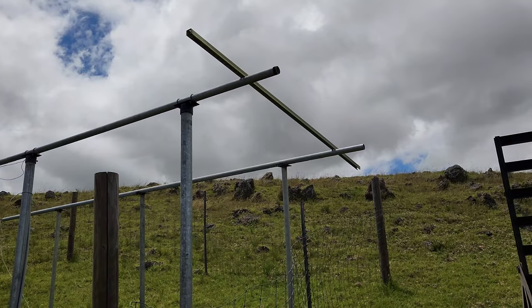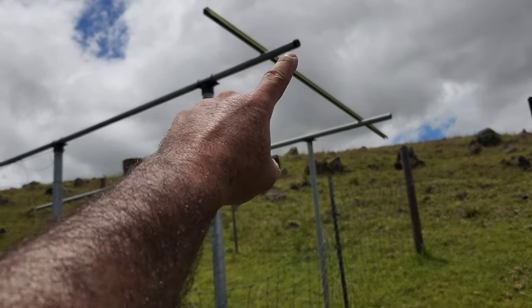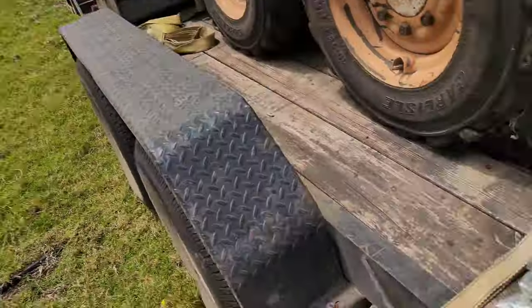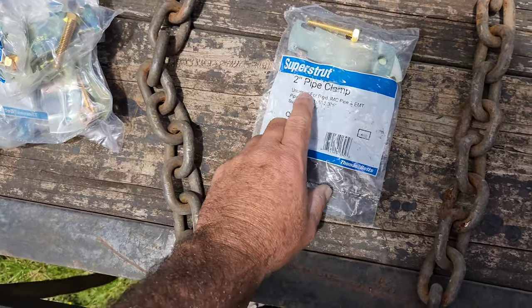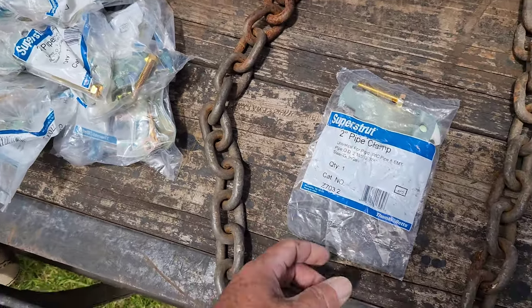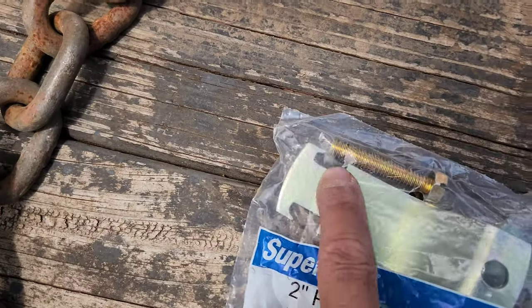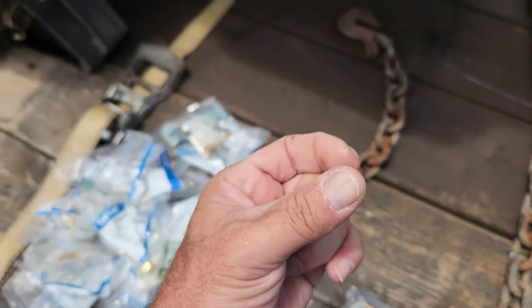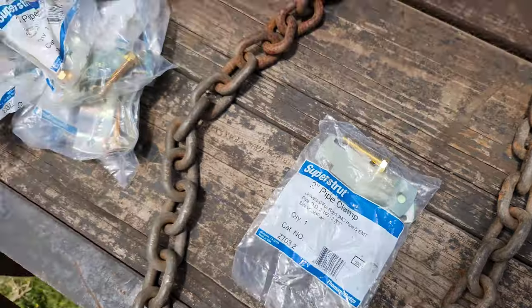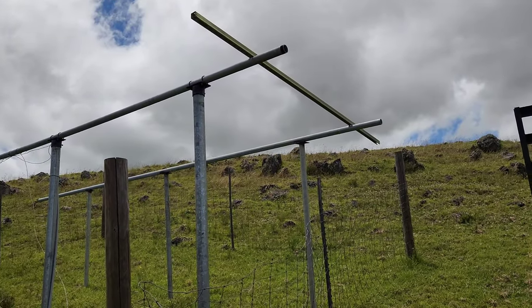For those of you that don't know how we're going to attach the unistrut to the galvanized round steel pole, it's done using super strut or unistrut two-inch pipe clamps. I've done this on all my solar panel arrays and it works awesome. They're made with a little channel that clips into the unistrut, and there are two of these brackets. I'll show you how we put those on — it's super easy, super simple, anyone can do this.